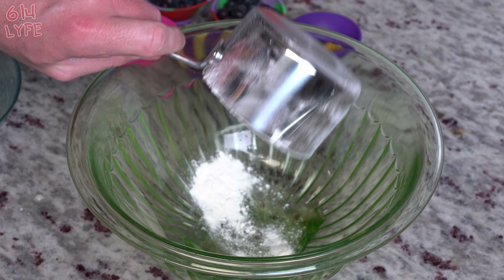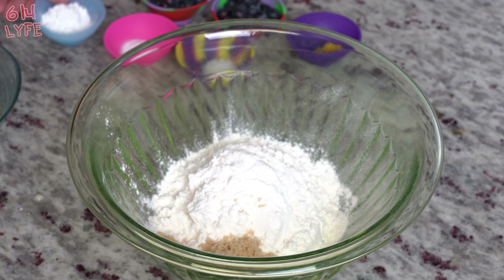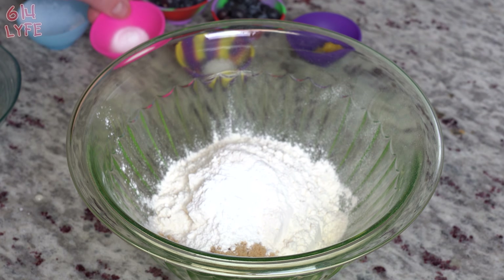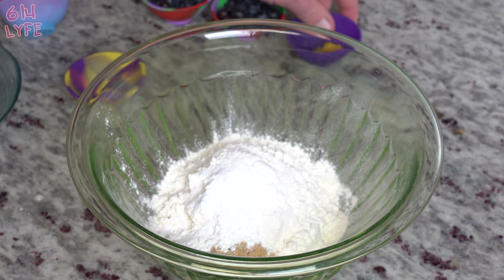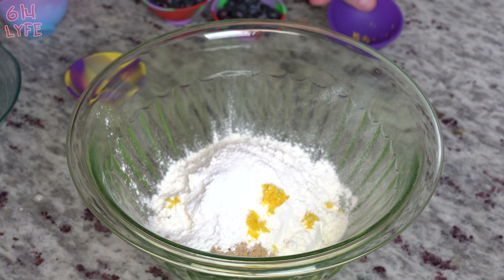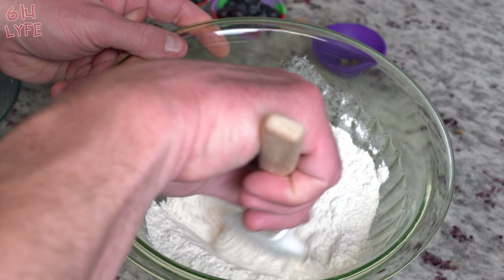So we're gonna go ahead and put the flour in, the brown sugar, the baking powder, the baking soda, kosher salt, and the lemon zest. We're just gonna go ahead and give that a quick little stir to get all those dry ingredients mixed together.